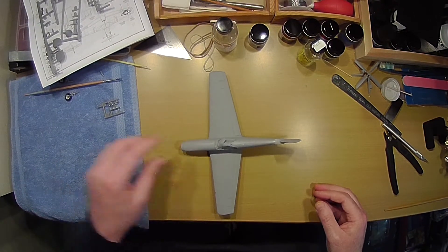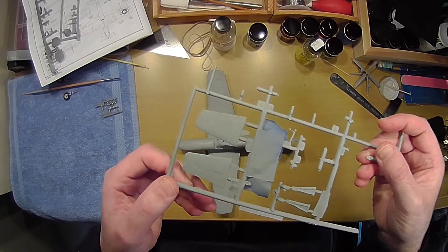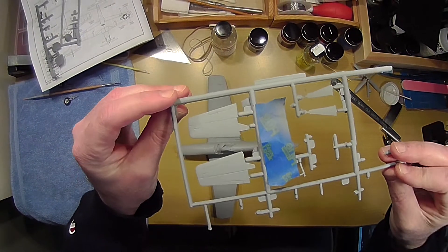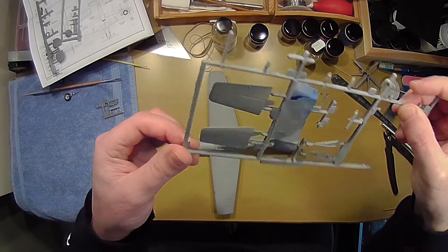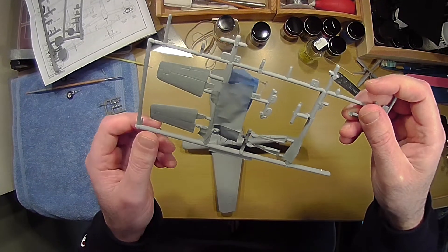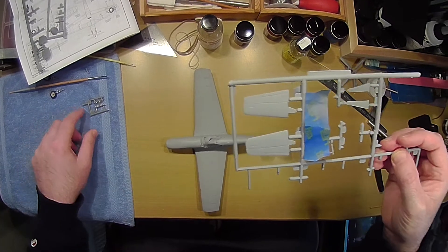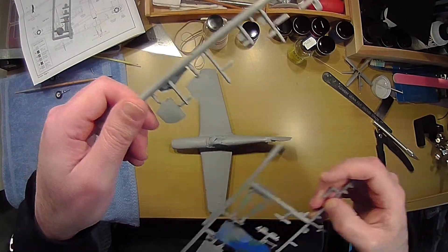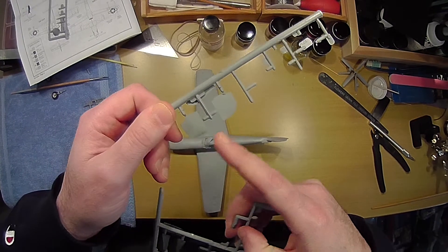The next step for me is to put on the stabilizers. You can see there's the top side that's going to be olive drab and the bottom that's the natural gray. These are for the landing gear supports, and these are the covers. This gets painted interior green, and this is the gray.